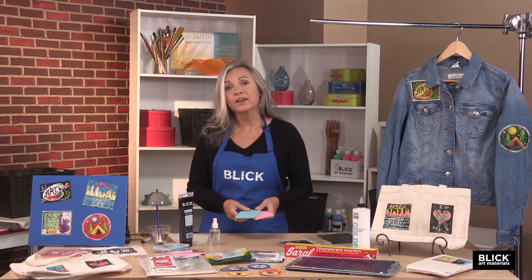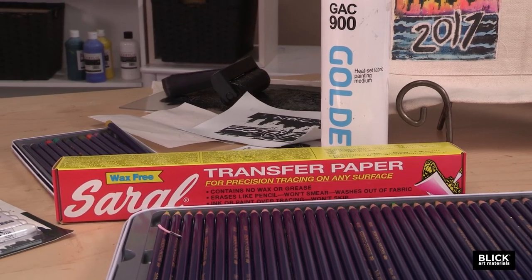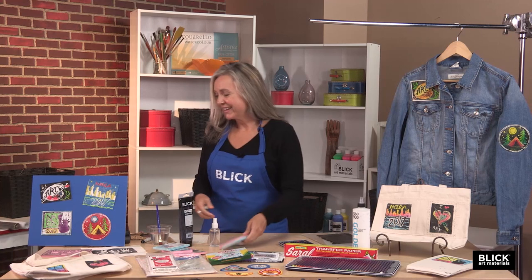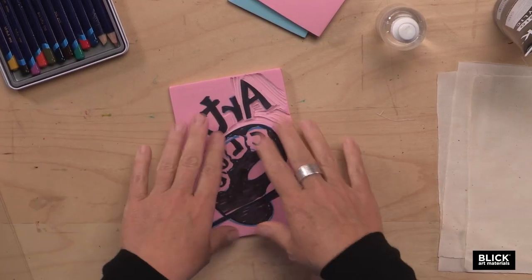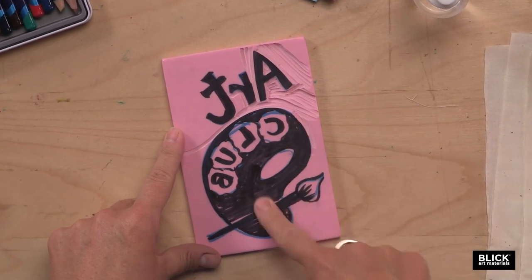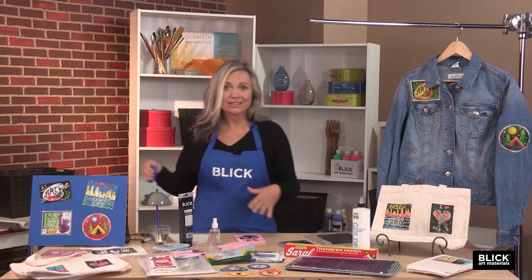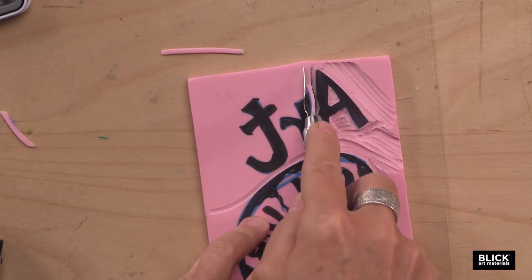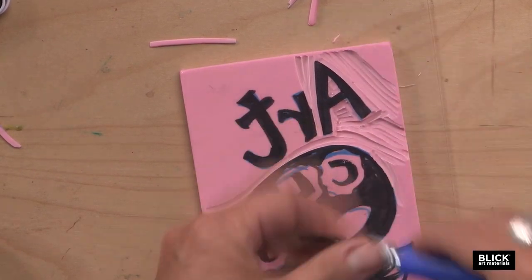Just remember that any numbers or letters should be drawn backwards. The Sorol red transfer paper works really well on the pink Speedy Carve, and regular graphite works best on the blue Speedy Cut. Using linoleum cutters, we're going to cut the parts of the block away that will not be printed. I like to ink the areas of my design with a black marker to help visualize what not to cut away, so I know what's going to be printing. I've inked up the letters for the word 'art' and I'm just going to carve around them, because I do want those to print.